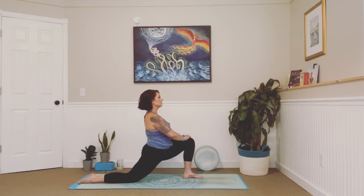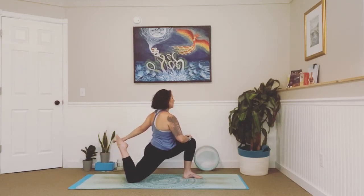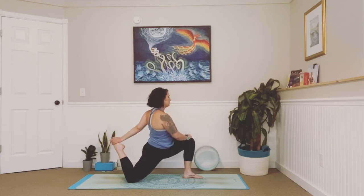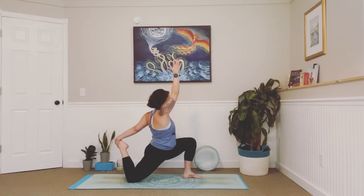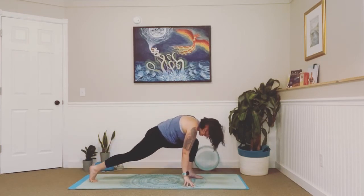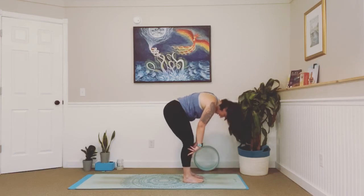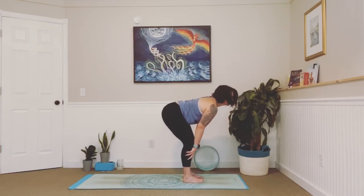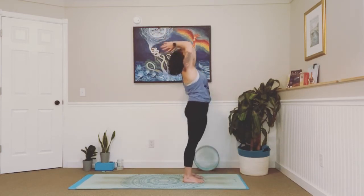And again if you would like to, go for that bind — either reach your arm back first or slow and controlled, bend that knee, seeing if you can grab that foot. Big stretch here, and if you're up for the challenge, lift through that left arm. Inhale, and as we exhale, release your left hand, release that back foot, lift through that back leg, step your left foot up to meet the right — forward fold. Inhale, lengthen, halfway to the left, exhale fold. Inhale, big circle, all the way up. Exhale, fold.